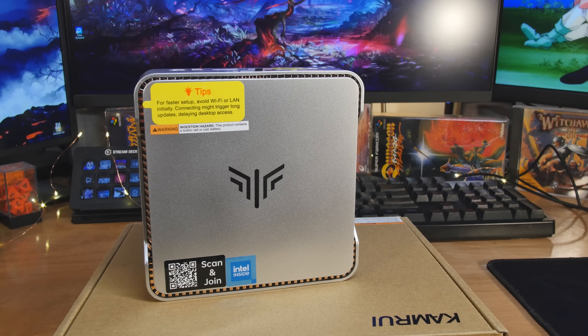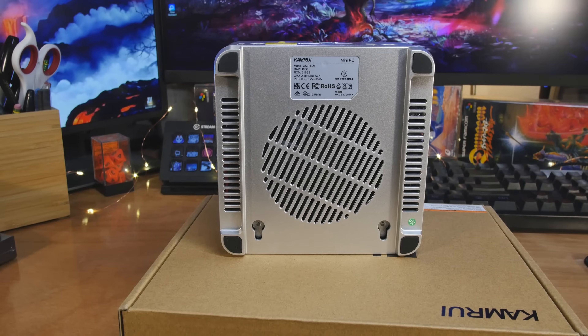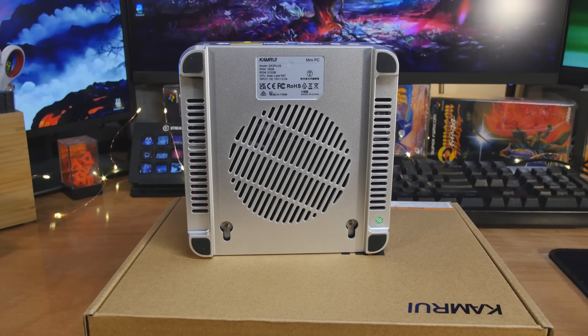This is the Camrui GK3 Plus mini PC, and it comes in a very familiar case. I've seen this a few times and I like it a lot. But let's go through the specs first, and then we're going to take the top off. And then we're going to play some games, play some old games, emulators, ROMs, try some new games, see if those work. And then we'll talk about who this is for exactly.